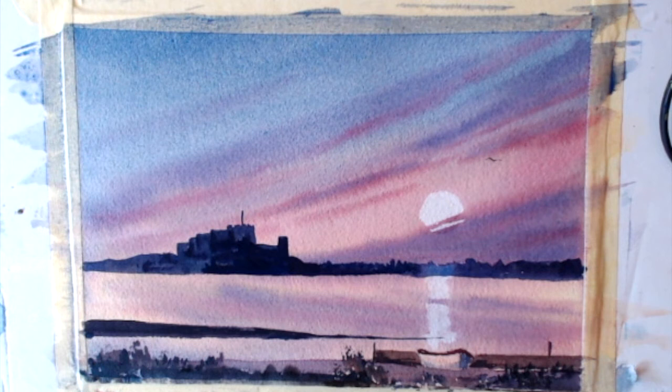And that folks is our little painting of Bamburgh. I hope you enjoyed it. I have enjoyed painting it. And if you did enjoy it, give us a like and subscribe, and I'll see you on the next one which is Lesson 72. Until then folks, goodbye.